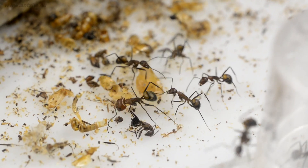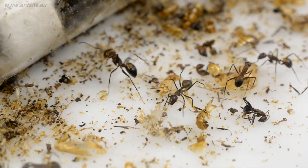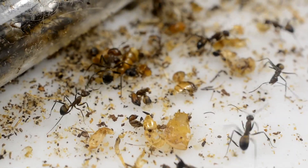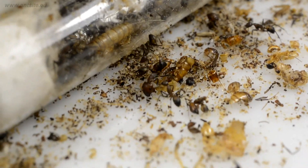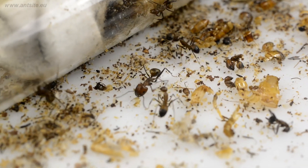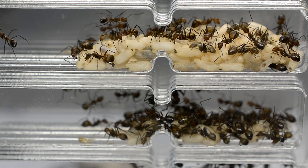We can observe that the risky outward tasks, like hunting, foraging, and collecting, are usually performed by older, possibly injured workers. They are the expendable individuals in the colony, while the younger ones do safer jobs inside the colony.